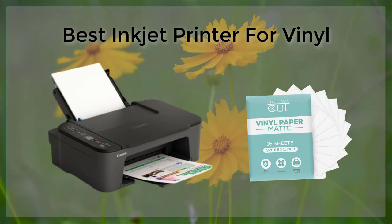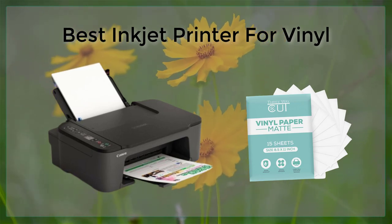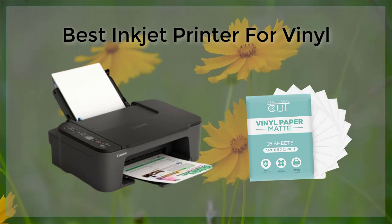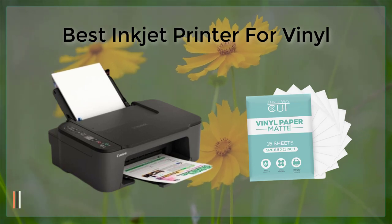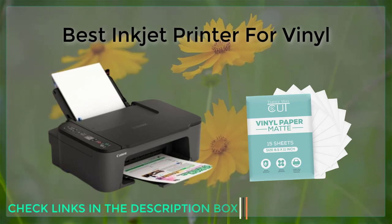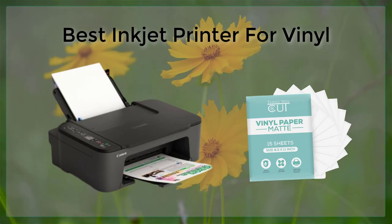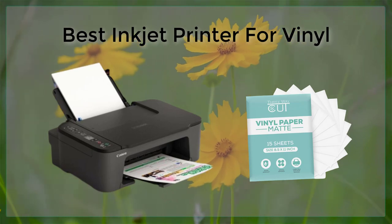In conclusion, when it comes to finding the best inkjet printer for printing on vinyl, there are a lot of options to choose from. Whether you're a professional artist or photographer, or simply looking for a high-quality printer for your home, the printers listed above are all excellent choices that offer advanced features and capabilities for producing stunning prints on vinyl. Each printer is great in its own way; it depends on the user's requirements and budget. It is also recommended to read reviews, compare prices, and try to get a hands-on experience with a printer before making a purchase.